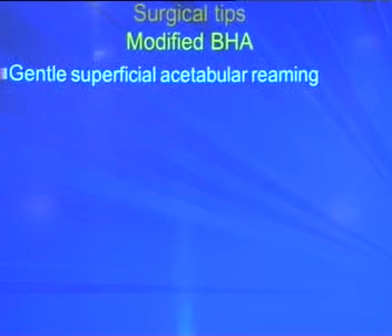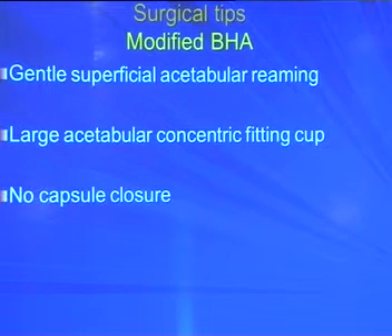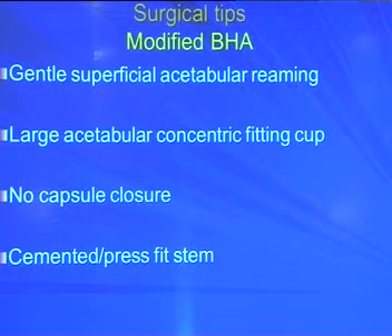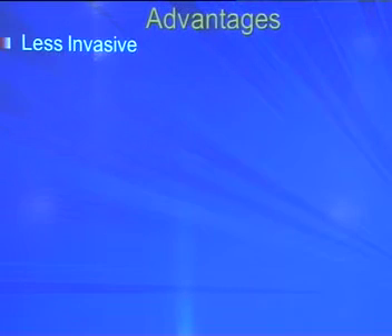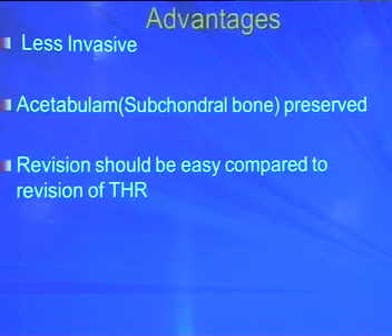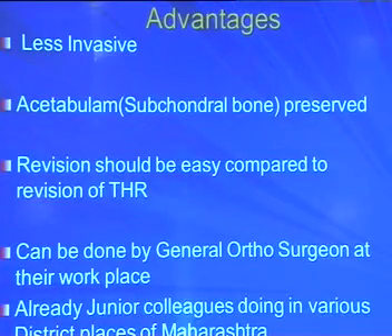Surgical tips: do a gentle reaming of the acetabulum — no hard reaming, no power reaming, no subchondral reaming. Use a large concentric cup for a good fit. No capsule closure because closing the capsule with a large cup risks impingement and pain, and we know the posterior capsule contains nerves and fibres for the acetabulum. Any type of stem can be used. Failures reported in literature are related to subchondral reaming and non-concentric cup. Advantages: less invasive, subchondral bone preserved for future revision, can be done by any orthopedic surgeon. Thank you.